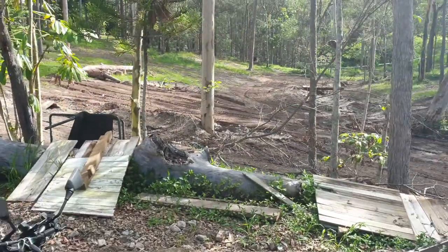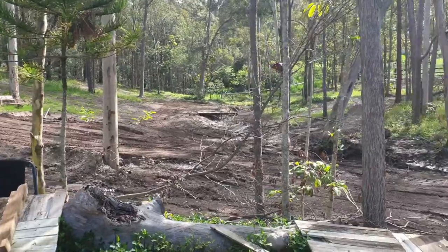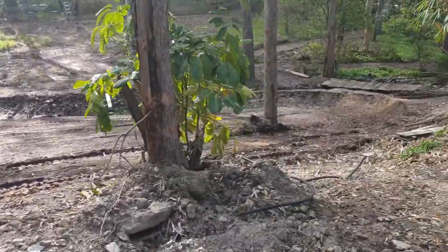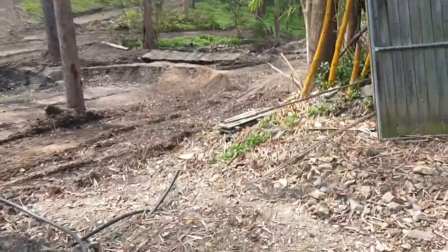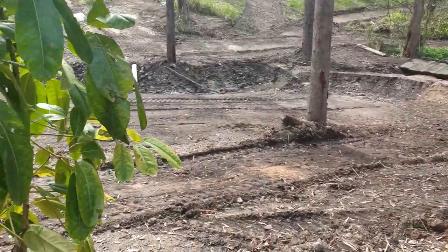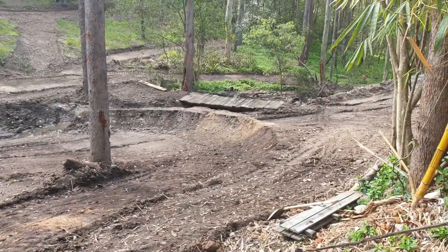The track is drying out nicely. We've put in a couple of bridge crossings, a river ramp, and just put a massive berm in there the other day — a nice big 180 berm that you can fly around and jump off the end onto the river bank. Another bridge we've put in as well.